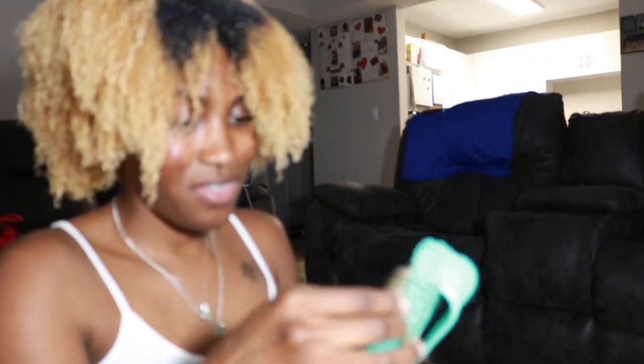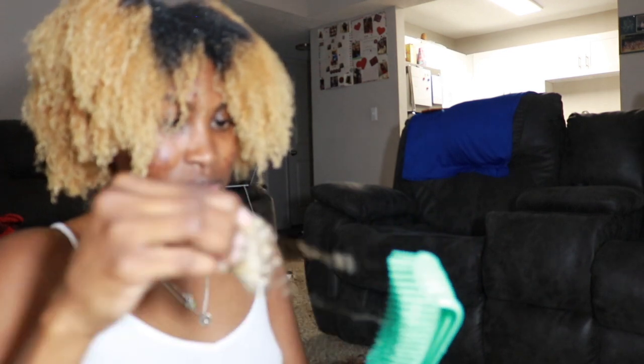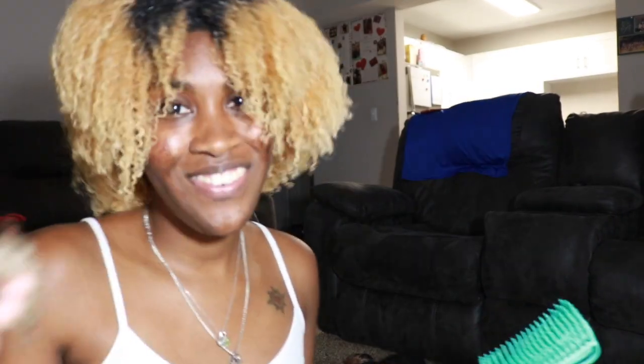By the way, I didn't tell you guys how much hair I lost — so here's how much hair I lost in the detangling. I just want to show you guys.